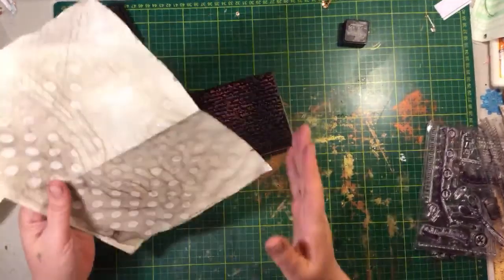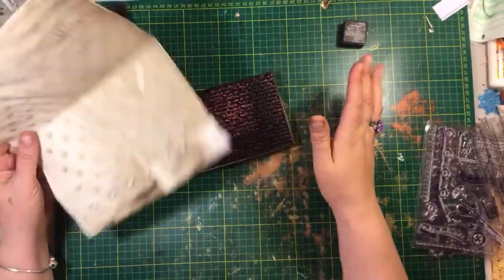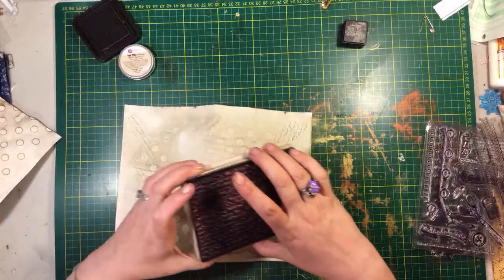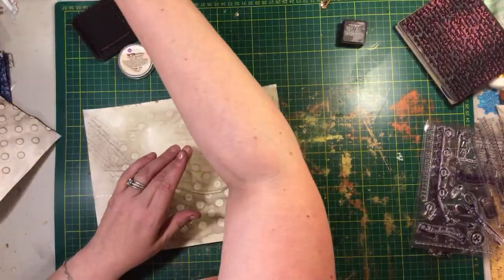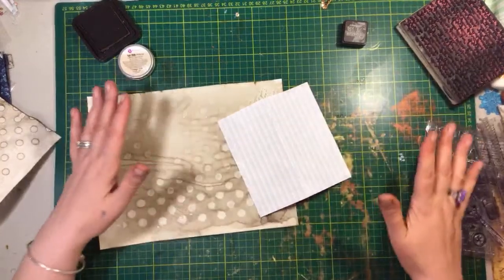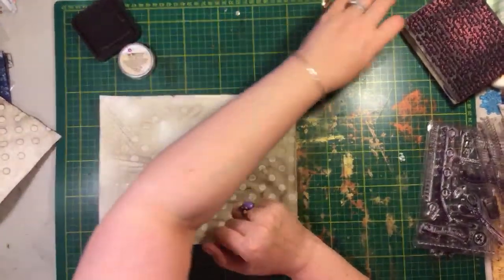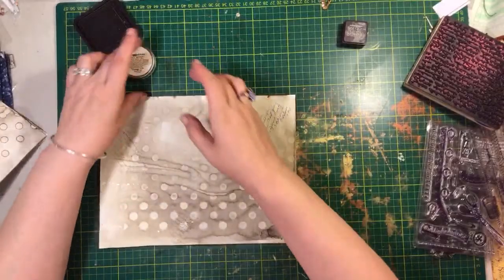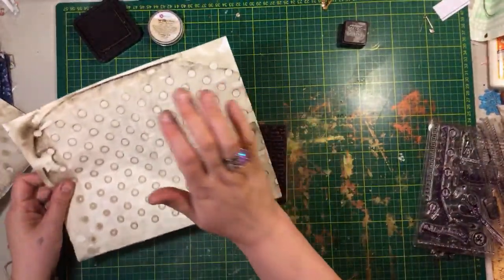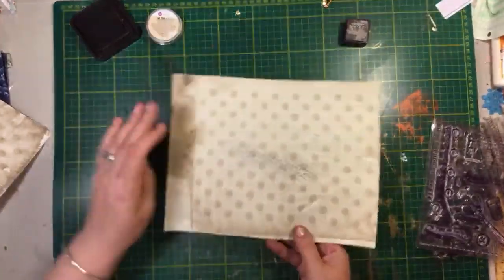The whole point of this — in case you're new and don't get it — is you are creating an illusion of age. You're trying to make it as though there was an old handwritten letter laying here that fainted on top of it, laid there for 30 years, and compressed itself onto this. That's what you're trying to do. In order to make it as authentic as possible, it can't look intentional — so sometimes I put it on the edge, sometimes in the center.